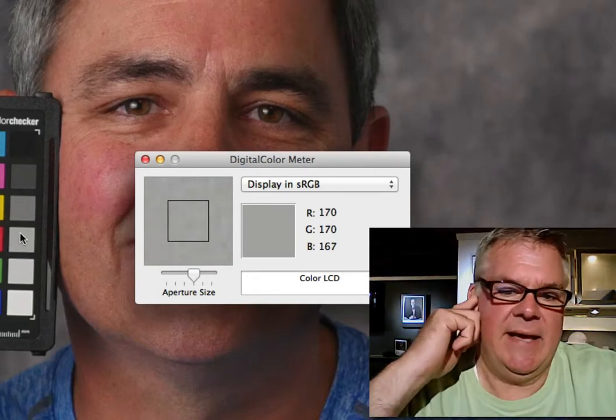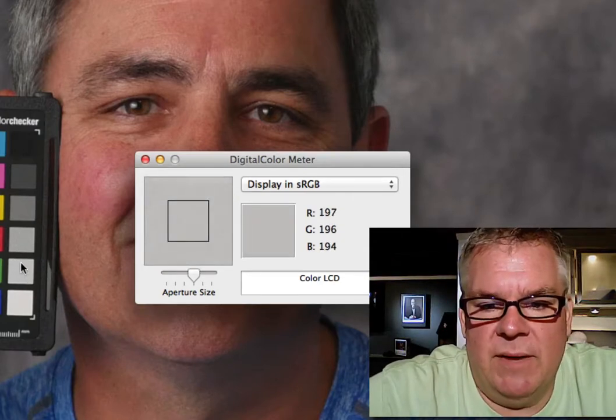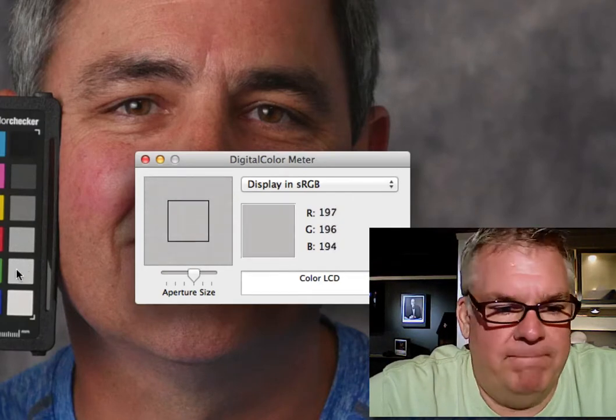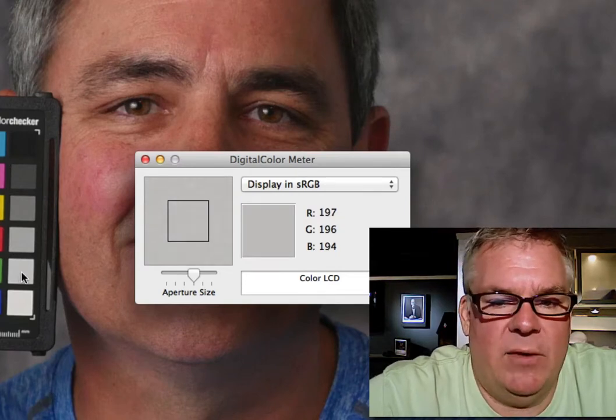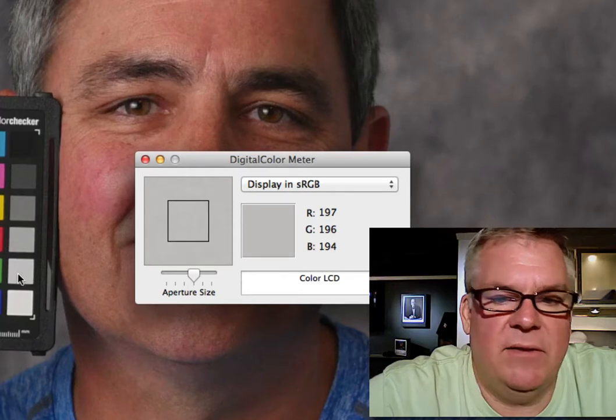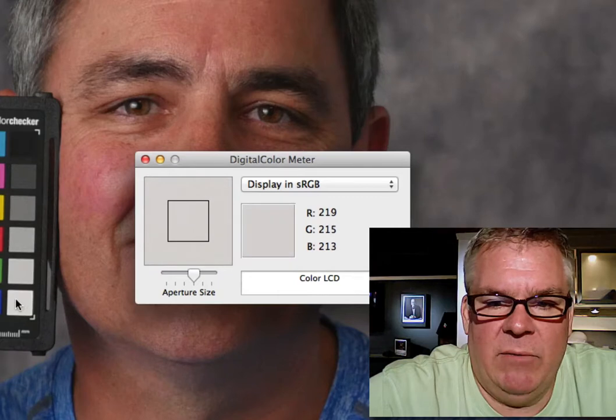A little bit blue — that means that it's a little bit yellow. The opposite of blue is yellow, by the way. Here's where I'm starting to run into a little bit of a problem, where blue is now popping down to 194. But it's still only three points difference from red, so I'm still totally fine with that.